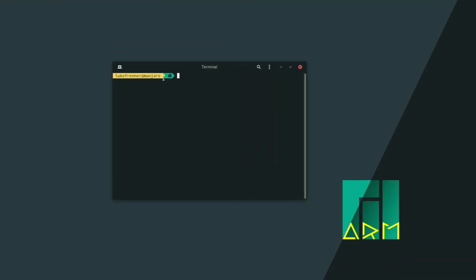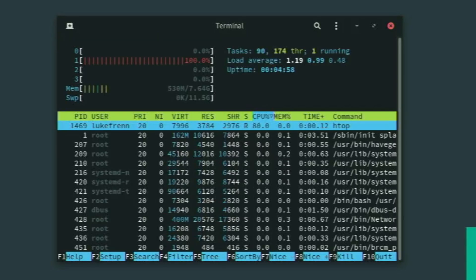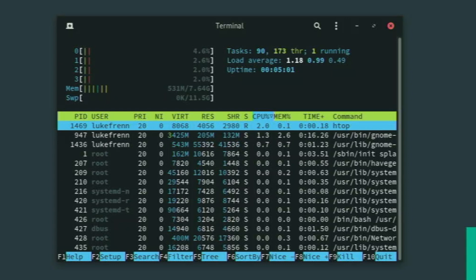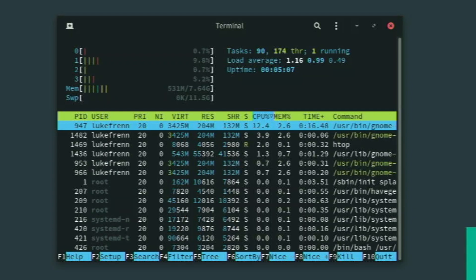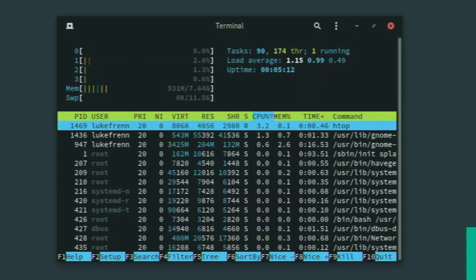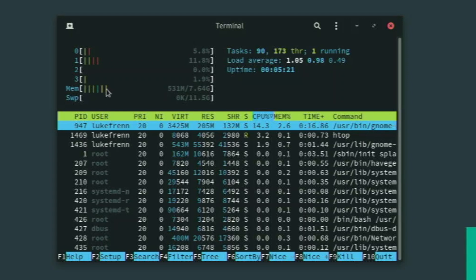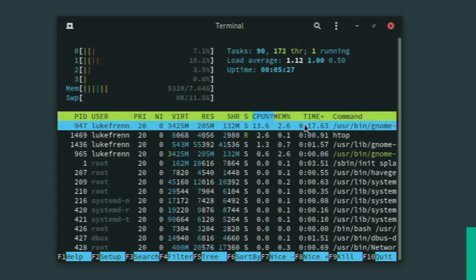I really like the terminal theming they're using — it looks really cool. We could always change the background from black to another color if you like. Right now if we type htop, we see that on a fresh boot we're using 530 megabytes of RAM. This is as good as the older beta version of Manjaro ARM GNOME. Ubuntu uses about twice this amount, so this low RAM usage is pretty promising. Our core usage is down, and that memory figure is really nice to see.